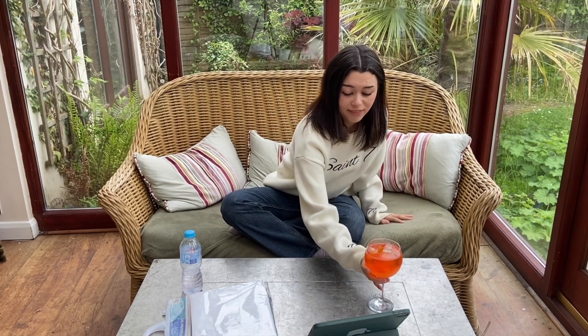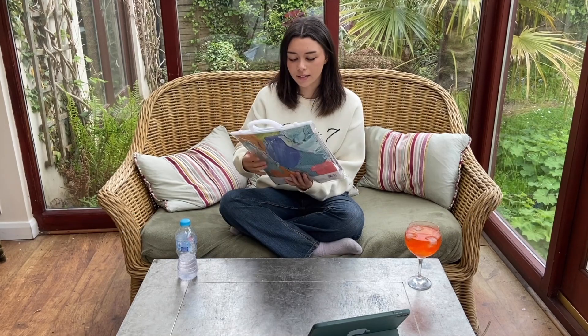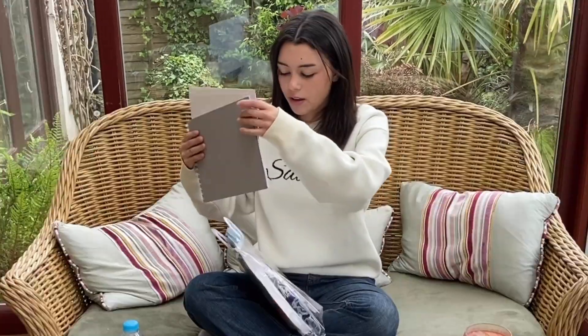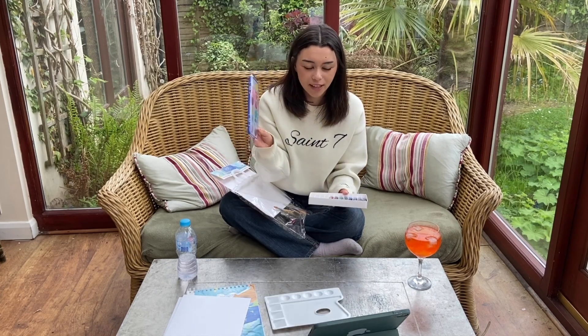Hi, good afternoon — it's three, which means it's happy hour somewhere. It's summertime, I have all this spare time to do whatever I want basically, and I have all these creative things I wanted to do for ages. So I went out the other day and I got this mega watercolor set — 31 pack, it's got everything you could ever need. It was like 12 pounds, what a bargain. I've got a watercolor pad, extra watercolor paper, a palette, some dry watercolor paints and wet ones.